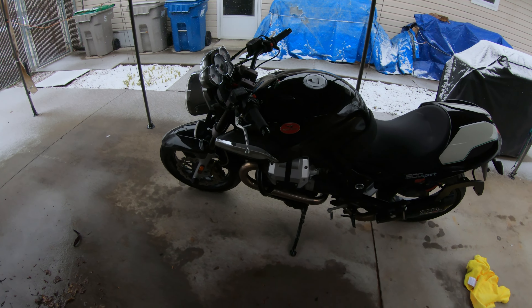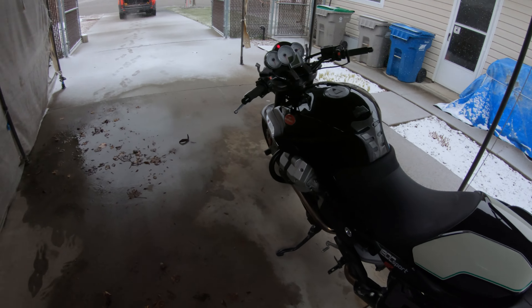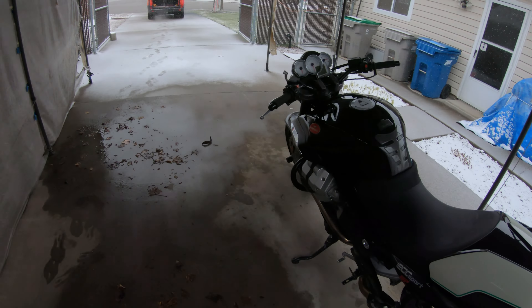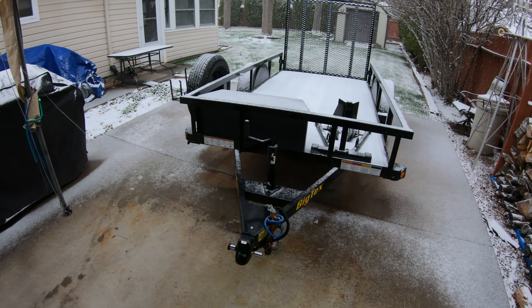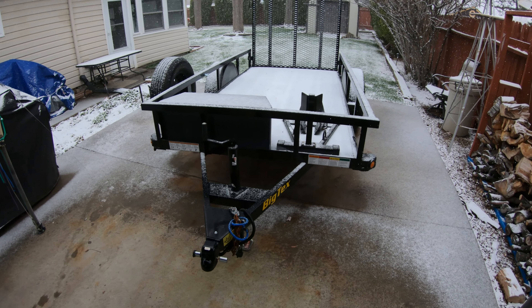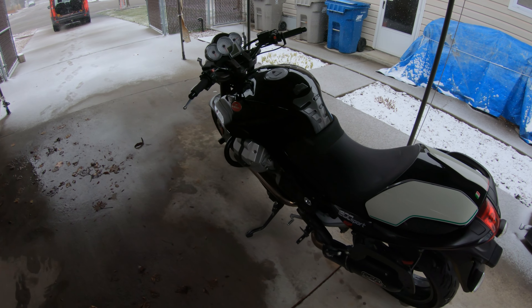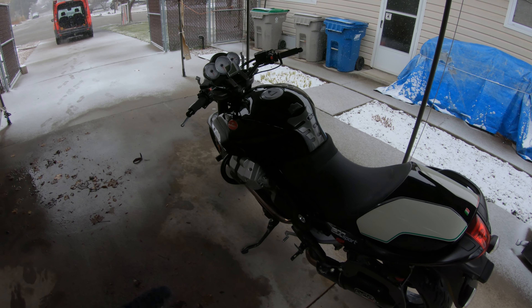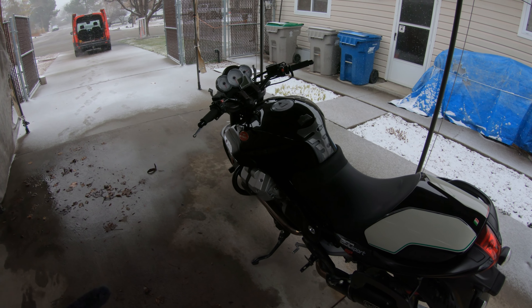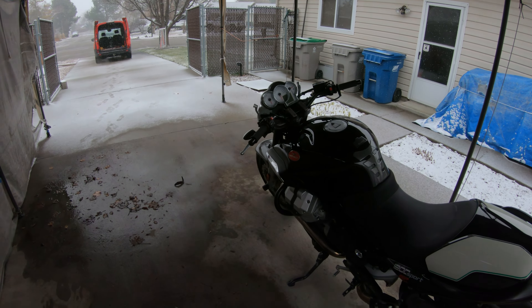Bill and his son Jay are going to come by today and we're going to try to load this up and put it in the van. The reason why is I don't want to put it in my trailer because I'm going to be hauling about 1,800 miles. This is my nephew's — he's bought this bike — so I'm going to try to get it out a little bit closer to him so if we go for a ride this summer it'll already be in place. He can fly out, ride the bike, and if he wants to ride it back home.